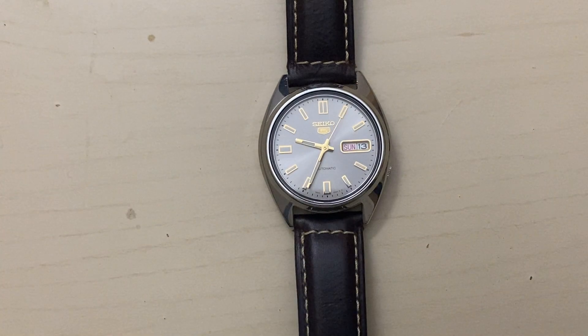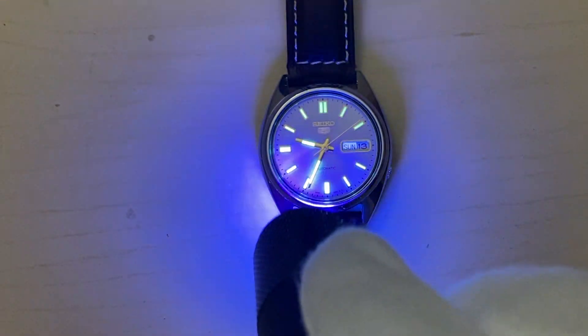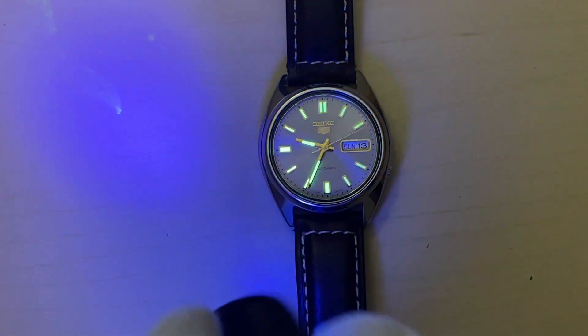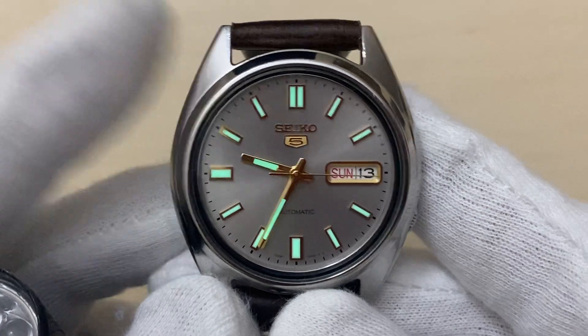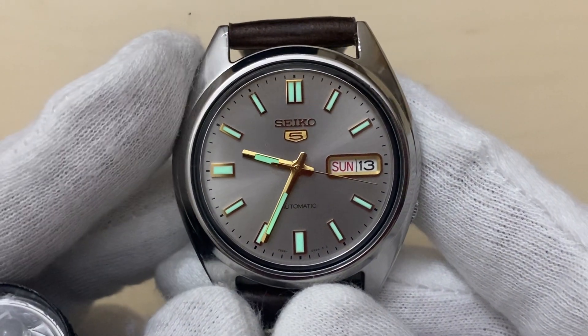Let's check that — I have my Seiko 5 here. If I give a quick blast of UV light on it, as you can see, the lume on the watch comes to life.